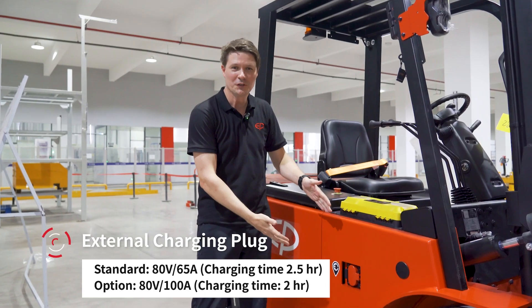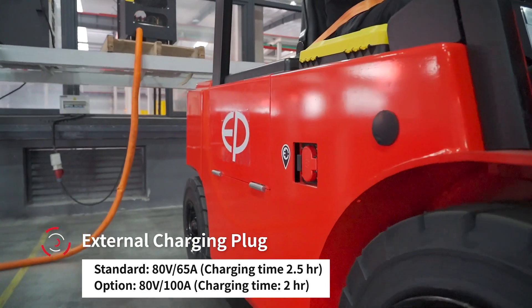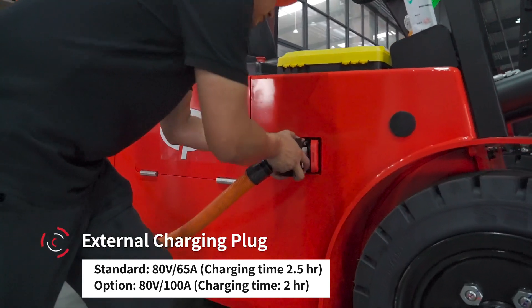Of course, the X4 also comes with an external charging plug, so you can plug it in and charge it directly.